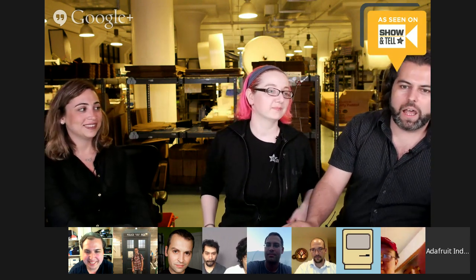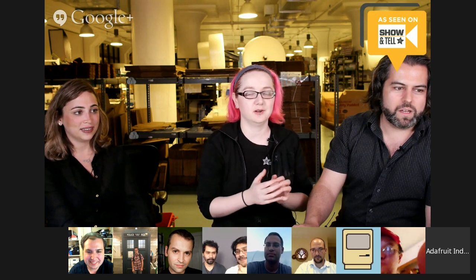Come back next week if you want to show your stuff. We'll see you on Show and Tell, and tomorrow is 3D Hangouts at 3 p.m. with Matt, Noah, and Pedro. All the 3D news that's fit to print. Thanks, guys — see you in a bit.